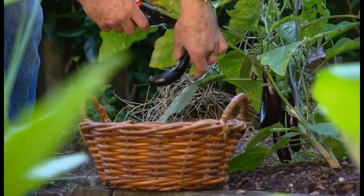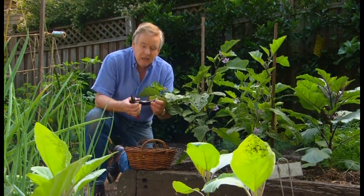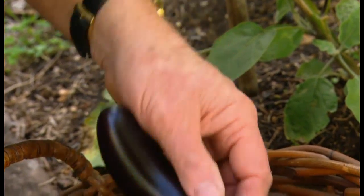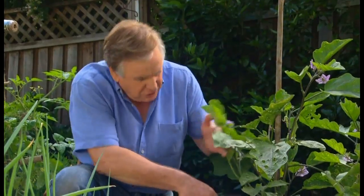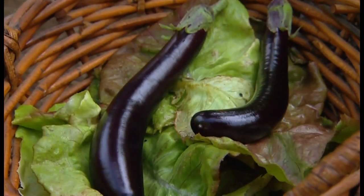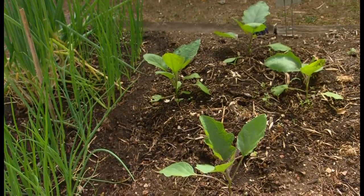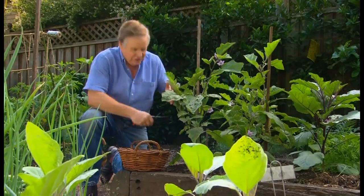Another great crop at this time of the year are eggplants. Look at that colour — aren't they beautiful? This variety is called Mini Lebanese and it's a real beauty. We're using these in summer salads, but because we love them so much in winter dishes, I've planted another four plants and they'll harvest in about four months' time. Perfect for all those winter stews.